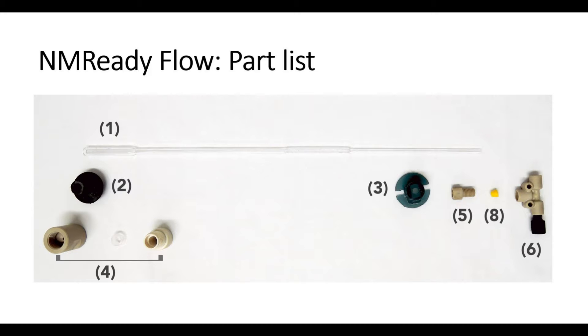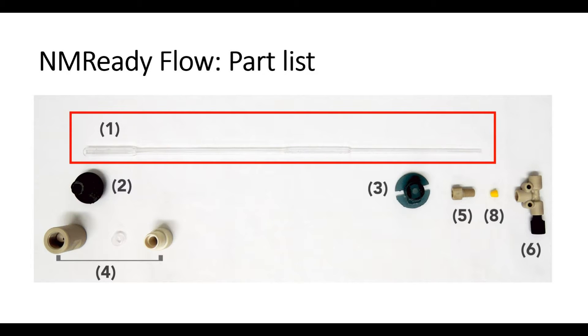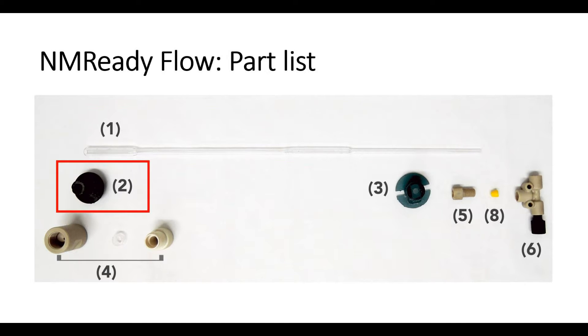Let's go through the kit inventory. Each flow cell kit is comprised of the following pieces: two borosilicate glass flow cells — only one is shown in this image — a top cap adapter, and a bottom plug adapter.